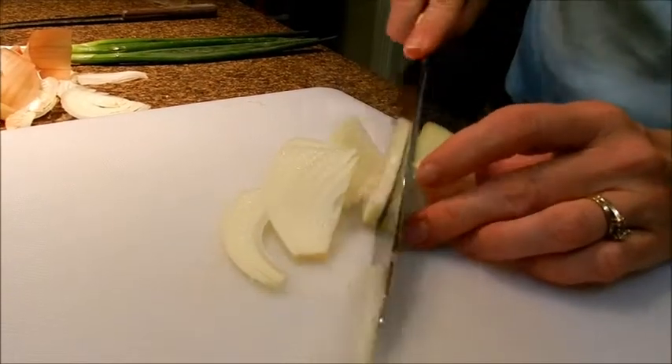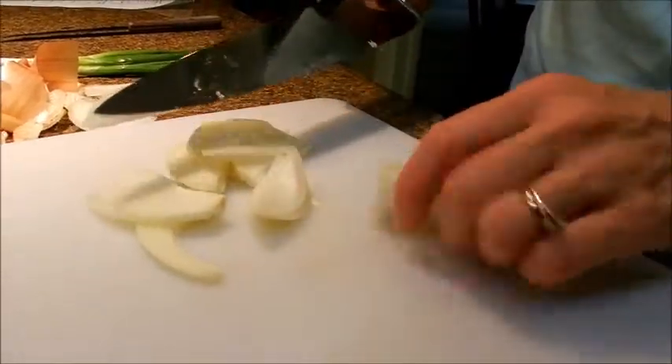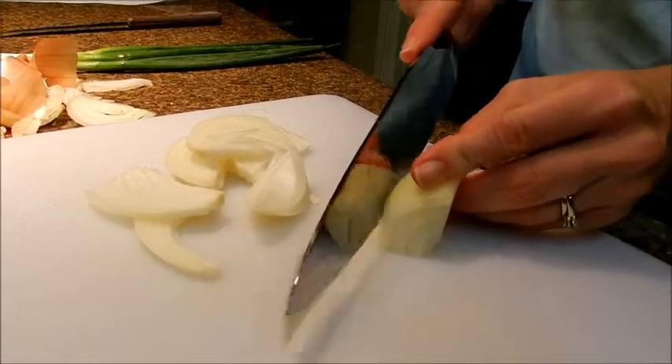Usually we dice the onions, but for stir-fried rice you're just going to slice them into thin strips.